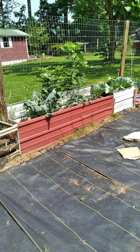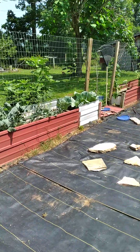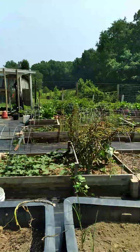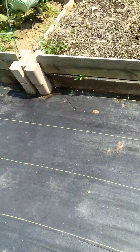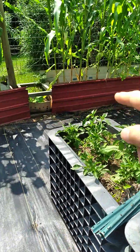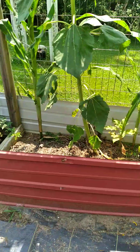Because dirt keeps coming out from underneath the raised beds, I might have to figure out a solution. Probably when fall and winter comes and everything dies back, I'll have to figure out what I can do to cover all that up again with something. Overall, I just wanted to show you how clean it looks now — I've tried to sweep up as much as I can, though you can still see areas where the dirt is coming up underneath.